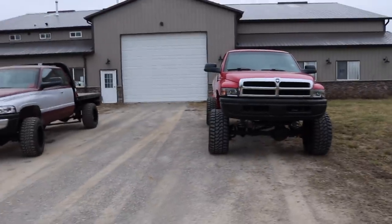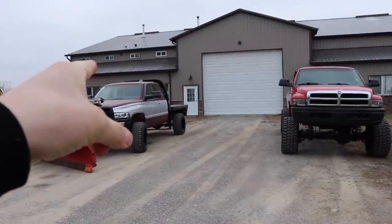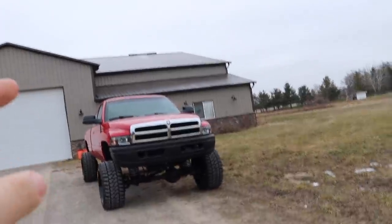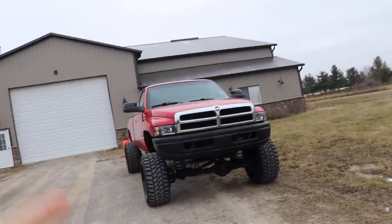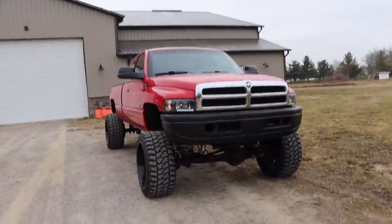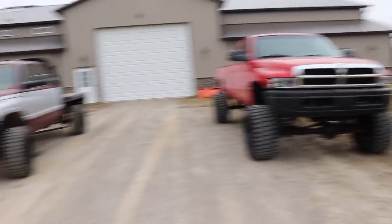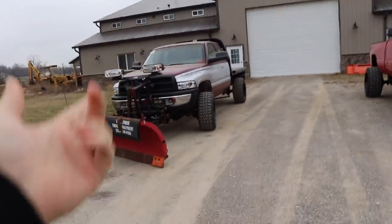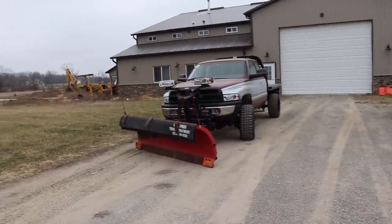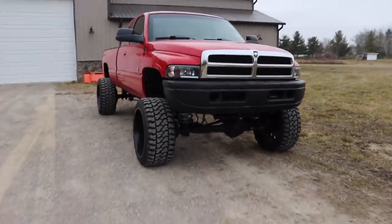Just to give you an idea of how big Rosine is: the truck over here is on a two and a half inch leveling kit with 33 by 12-50s and 20 by 12s. This truck is a five inch lift with a two and a half inch spacer in the front on top of the lift, 35 by 15-50s and 24 by 14s — which is very similar to what that silver truck is going to look like when it's done.